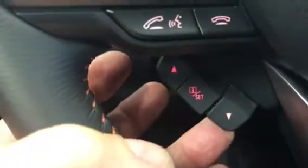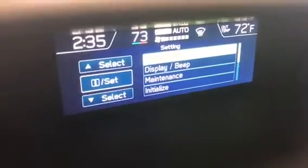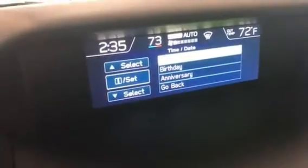You've got to use the steering wheel button now to move about. I'm going to click down — it takes me down to display and beep. I'll click up — it takes me up to time and date. To select time and date, one little click. Now we're in time and date with birthdays and anniversaries. I'm going to click that middle button again and we're in where we can set the time and date.